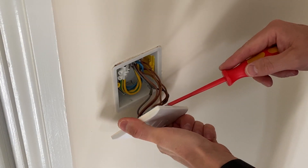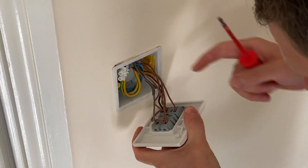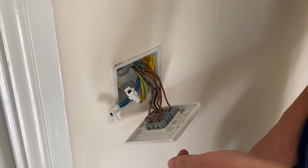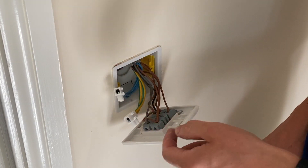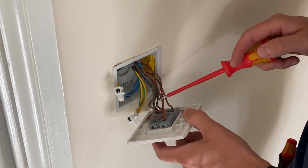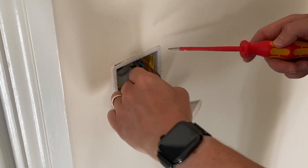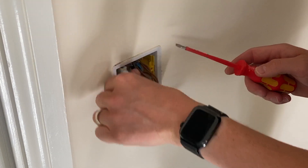This is interesting — they've brought the neutrals to the switches, which is quite nice. If you ever wanted to fit smart switches later or do any kind of smart lighting, it makes it much easier because you've got a neutral at the switch. Everything's fine, they've sleeved it up. I would have used wago connectors but they've used connector blocks — again, nothing wrong with that. Doing a tightness test on these connectors and they're absolutely fine.